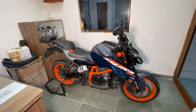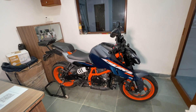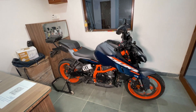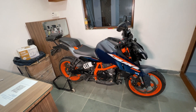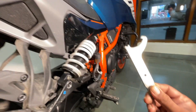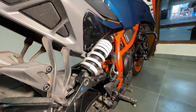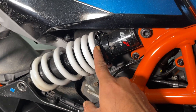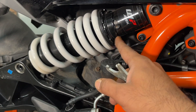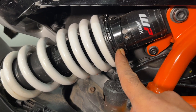In this motorcycle, apart from preload adjustability for the rear suspension, we also have a few more adjustable options which I'm going to talk about today. Let's start with the rear suspension preload adjustability. For adjusting the preload we need a tool like this, which is provided in the toolbox. If you look at these notches, these are the various positions where you can adjust the preload.